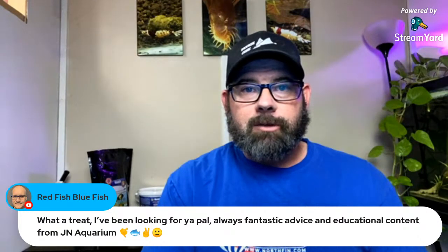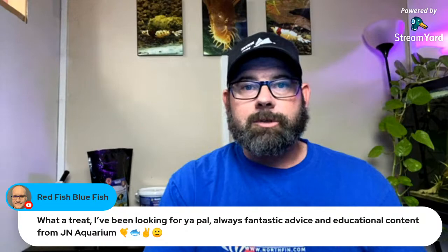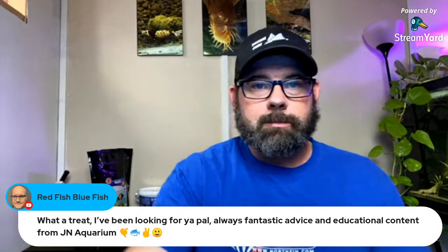Jason says: always fantastic advice and educational content from JN Aquarium. Thank you, I appreciate that. So without further ado, we will start moving. I'll get unplugged here — I've been trying to keep lots of power — and we'll get moving to the area where I've been doing all this.